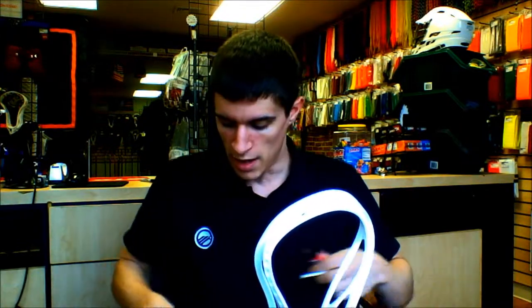I'm going to be using an EVO 4, but it doesn't matter. Usually most heads are about the exact same in terms of top string, with the exception of a couple of gate heads that have holes for every diamond.